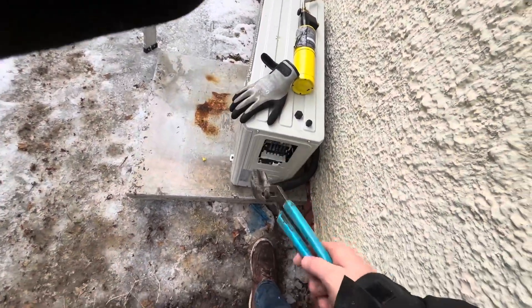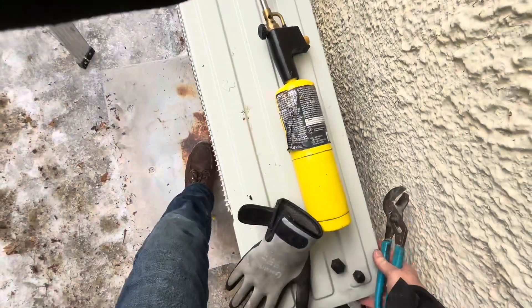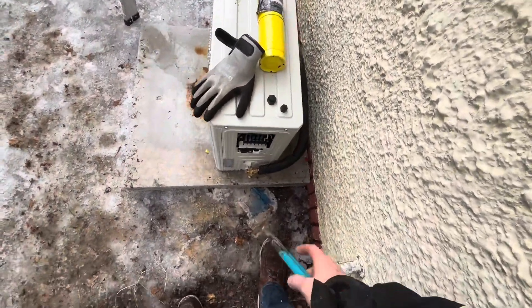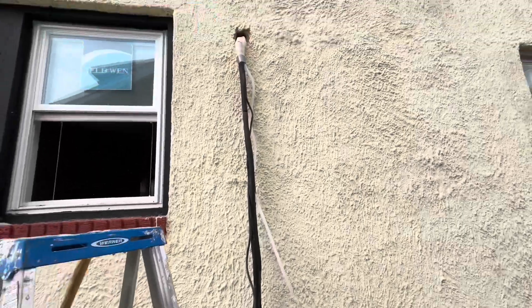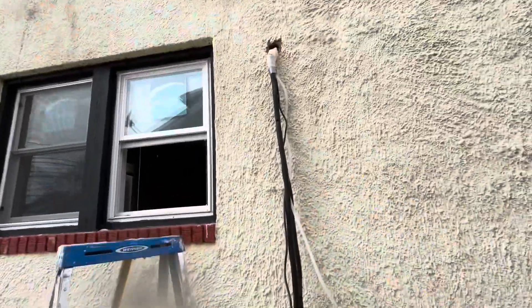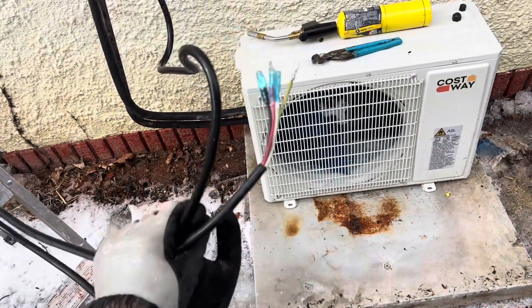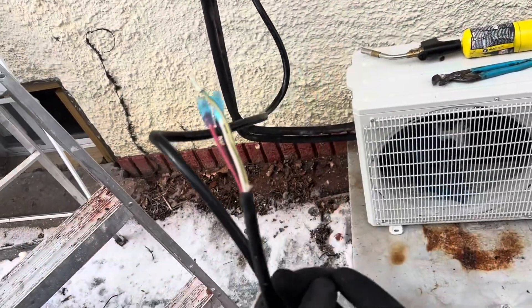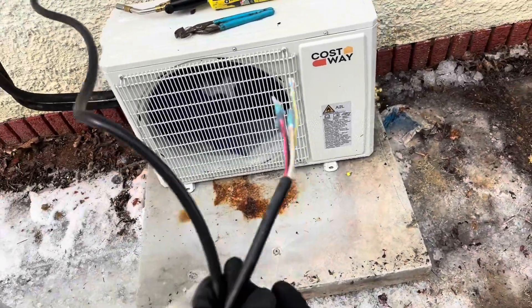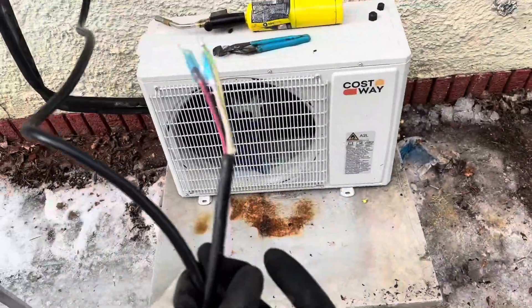It has to be six inches out so we need to space that out. The only cord running out of this 220 unit - both the inside and outside unit - is this communication wire right here. That's the only thing running from the inside unit to the outside unit. The rest is power to the disconnect box, which I'll show you in a few minutes.